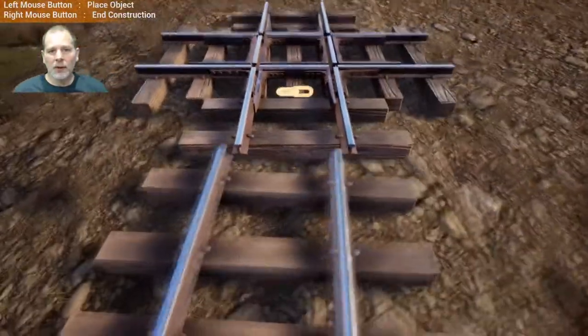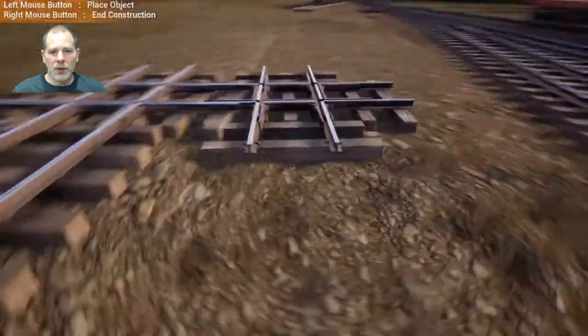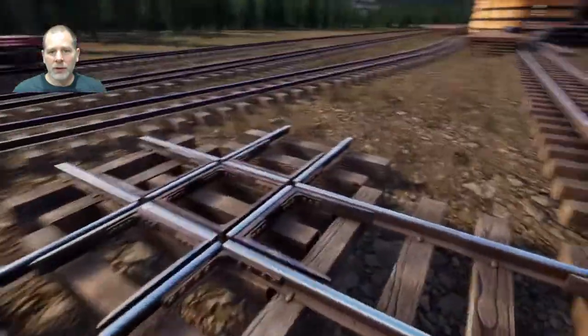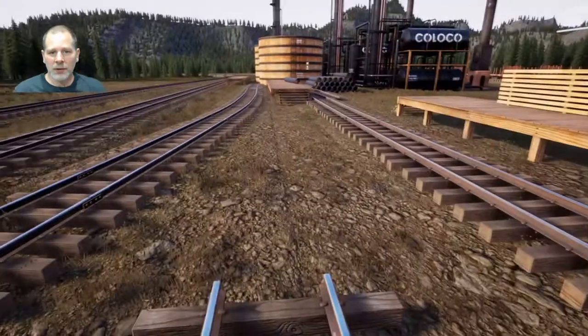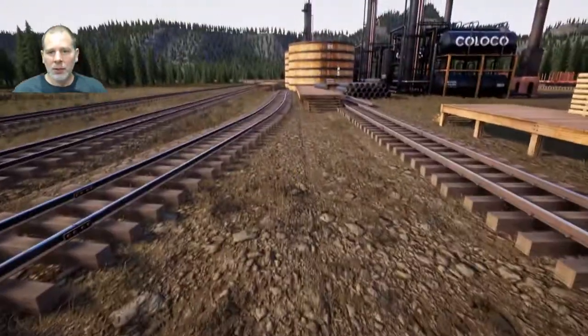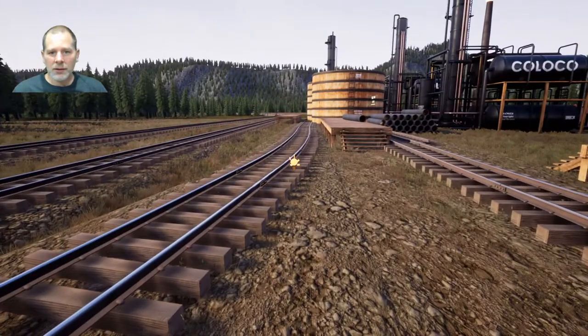We're going to put a crossover to match up here. My testing indicated that when you line up two crossovers like this, the car on this track is able to swap over to things on that track. What I'm thinking is we can have our switch dip into here, come by and drop our stuff off, then curve out just a tiny bit. We're going to get rid of these tracks too.